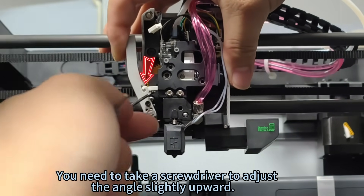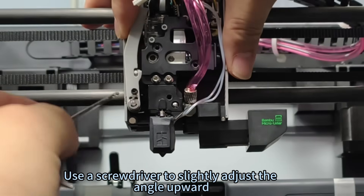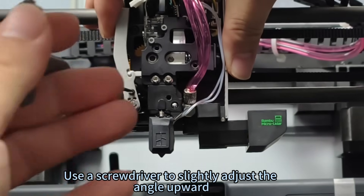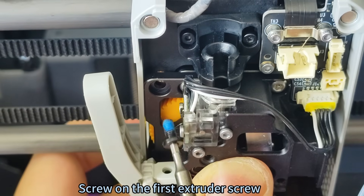Use a screwdriver to slightly adjust the cutter angle upward. Then fix the extruder by screwing in the first extruder screw, followed by the second one.